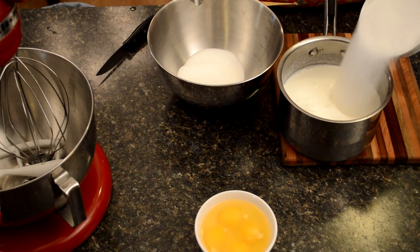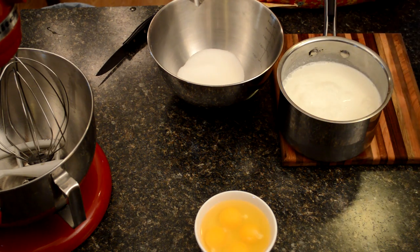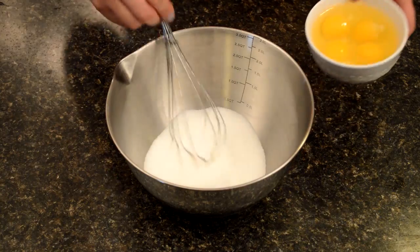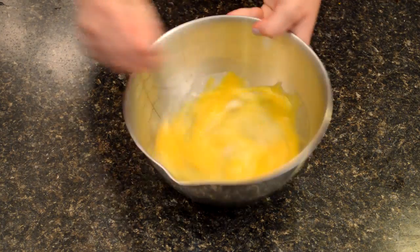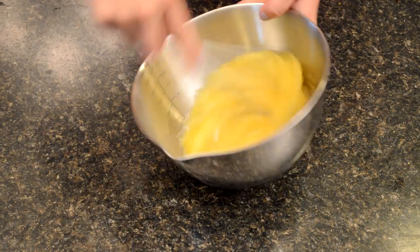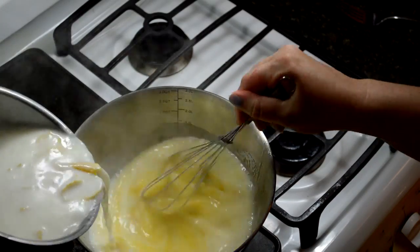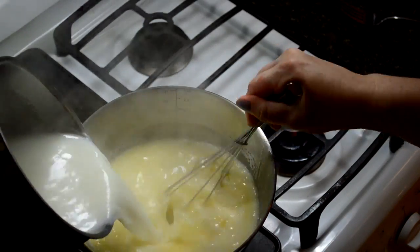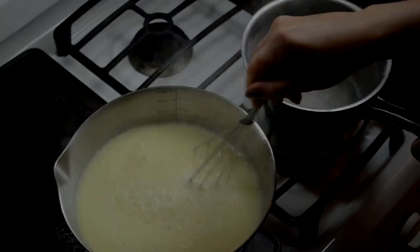I'm taking half of my sugar, all that milk and heavy cream, and my lemon strips, and putting it on the stove to boil. In the meantime, I have my yolks and I'm mixing in that second half of sugar, then letting that set aside until my milk and cream come to a boil. When the liquids have come to a nice full boil, I'm going to slowly pour that milk mixture into my yolk and sugar mixture and stir until everything is nice and uniform.